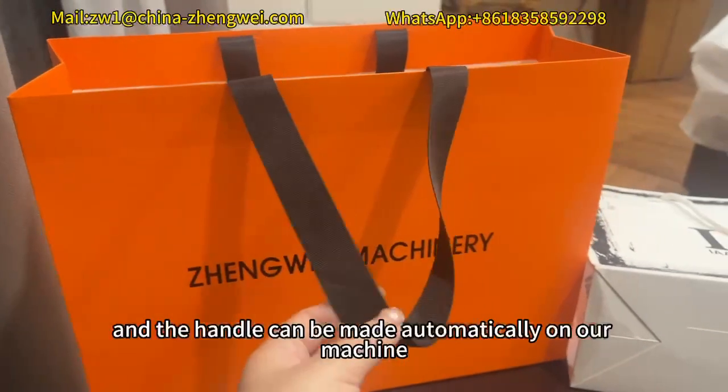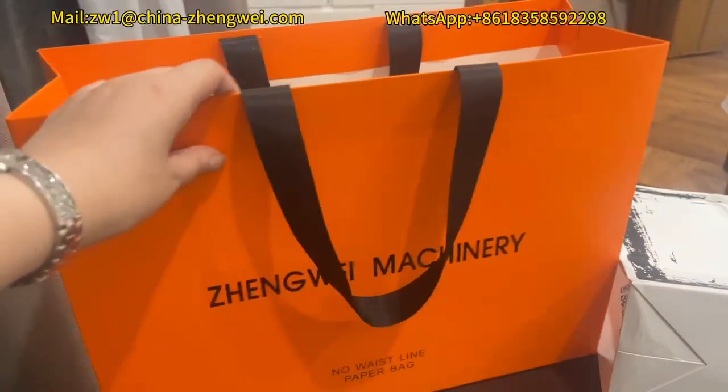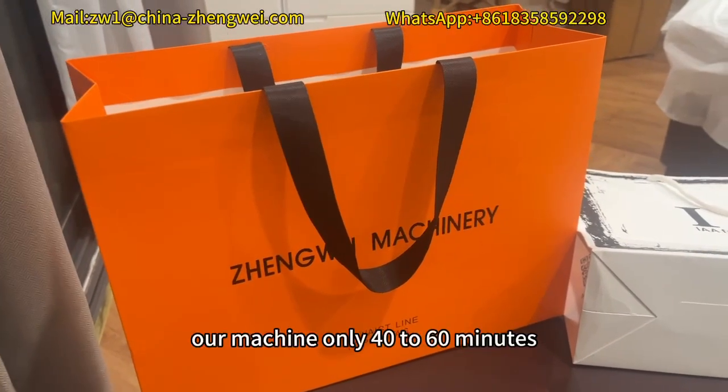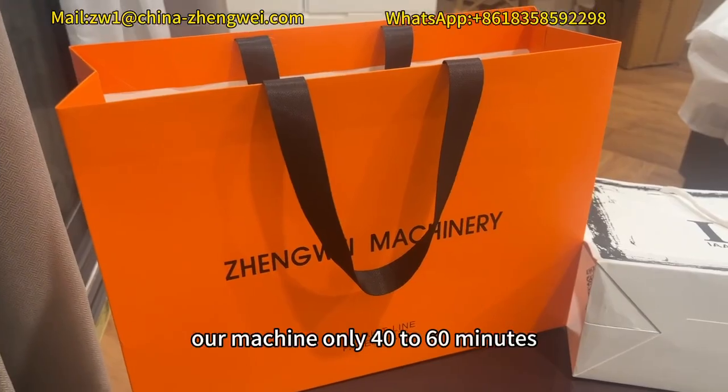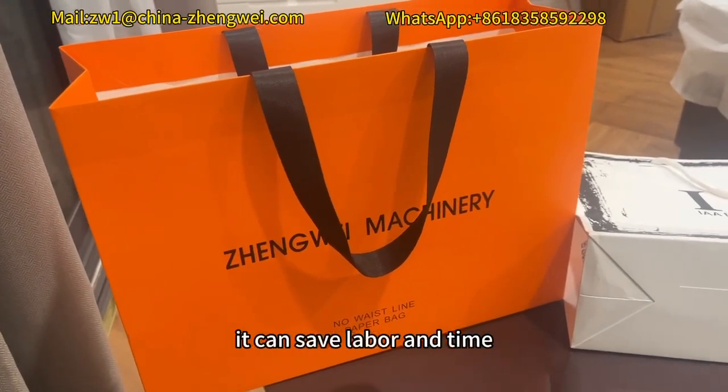The handle can be made automatically on our machine. What's more, for changing size, our machine only takes 40 to 60 minutes. It can save both labor and time.